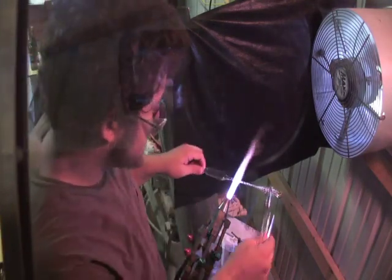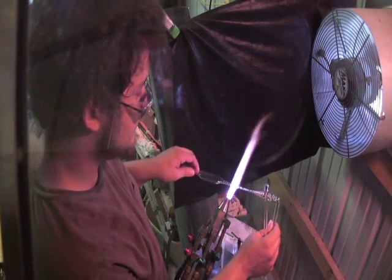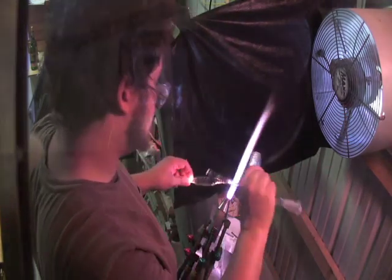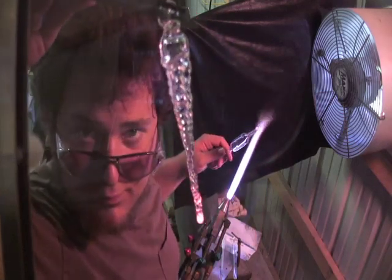Let the loop cool. Grab it with your tweezers. Evenly heat the area you want to remove and sort of give it a wiggle until it detaches. Clean up, give a nice little ball on the end. And you got a finished icicle.